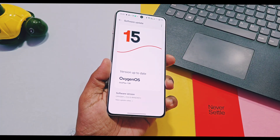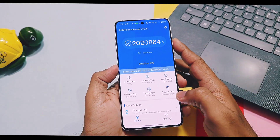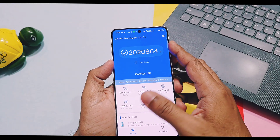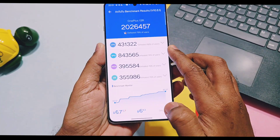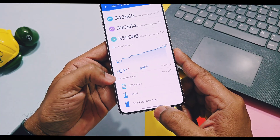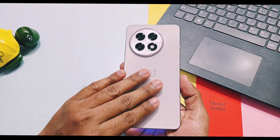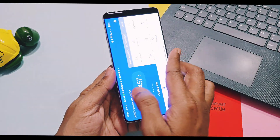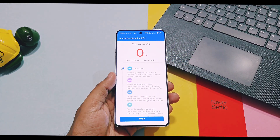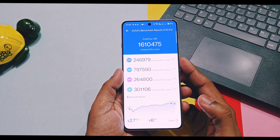When comparing AnTuTu benchmark results, scores drastically changed on v860. Old v850 AnTuTu scores were 20,20,864 and 20,39,690 without and with performance mode respectively. On v860 without performance mode, the score was 20,26,457 — a 5000-plus score improvement over the old build. Temperature during this test rose from 35°C to 42°C, and the device got hot on the back panel near the camera area. However, with performance mode enabled on the new update, I only got a score of 16,10,475.